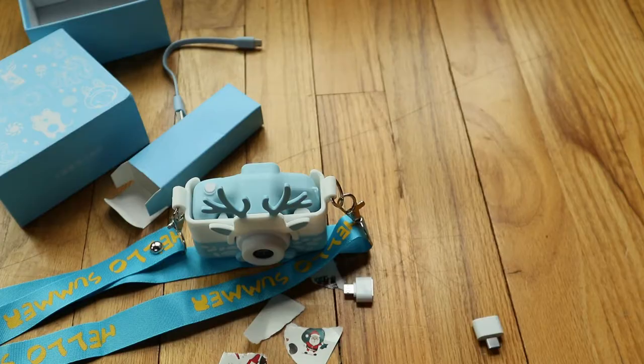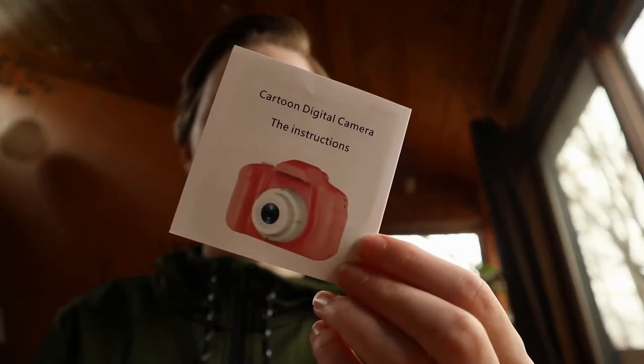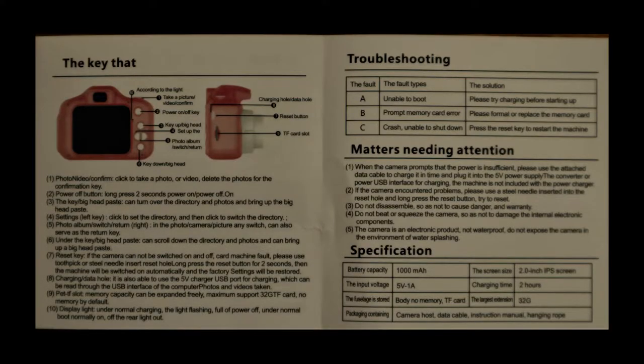There's a manual in here with terrible translations. There's honestly no way I could make these instructions sound funny so I got a British friend on a Discord call to read them. 'The key that according to the light — take a picture / video / confirm key. Up / big head — set up the key. Down / big head — photo / video / confirm: click to take a photo, or video, delete the photos for the confirmation key. The key / big head paste: can turn over the directory and photos, bring up the big head paste.' I think 'big head paste' is talking about the frames and filters.